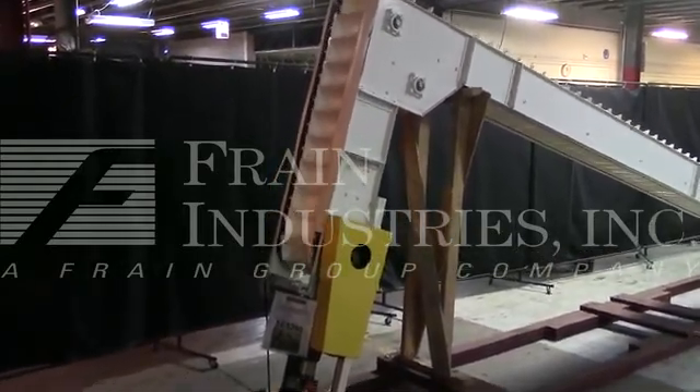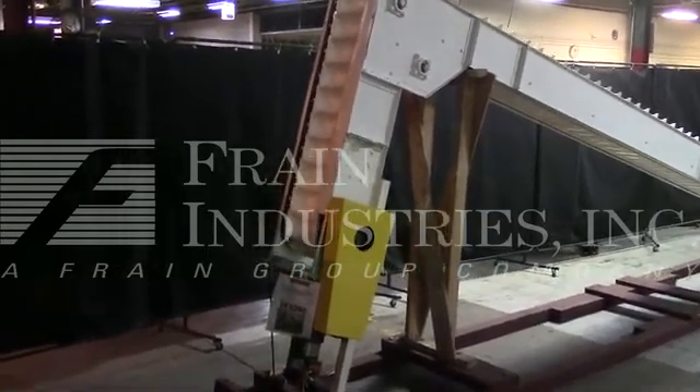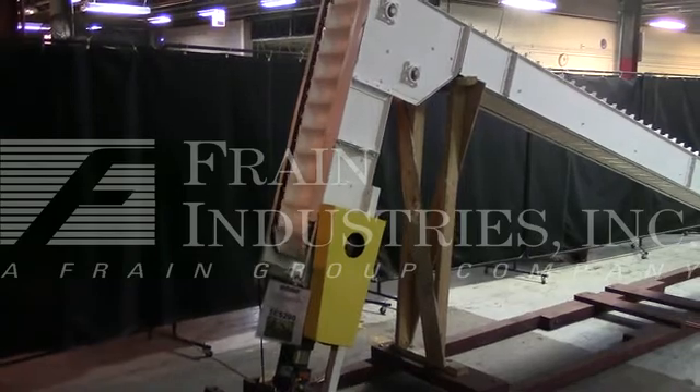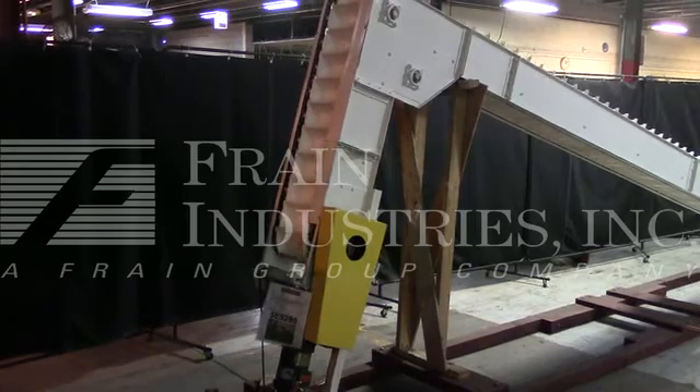The machine is currently set for 3-phase, 60-cycle, 480 volts. We recommend a field service technician to assist you with the start-up and training on the machine. Please contact our field service manager to meet your field service requirements.